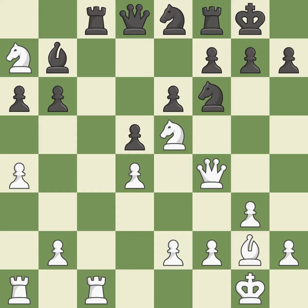This maintains the balance in material with a good trade — it is best. Recaptures. It is ideal and very precise.